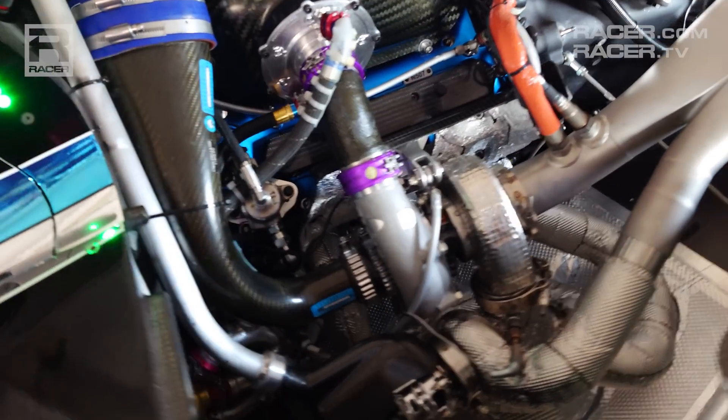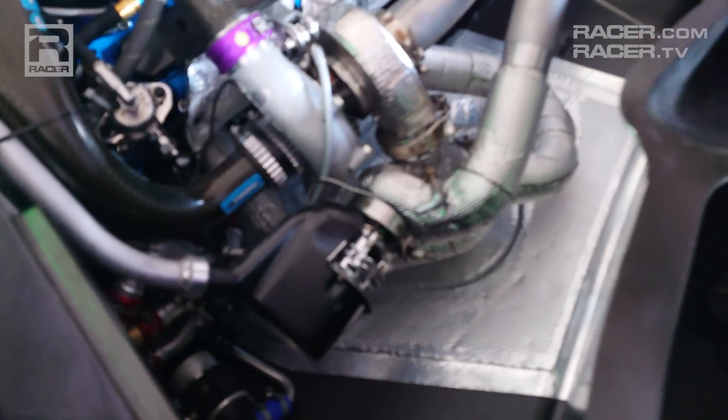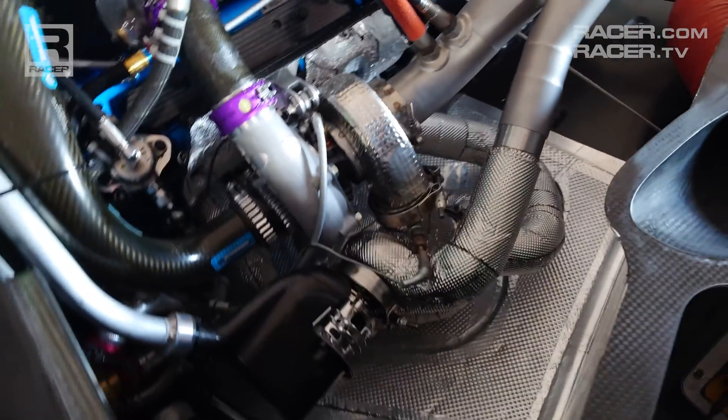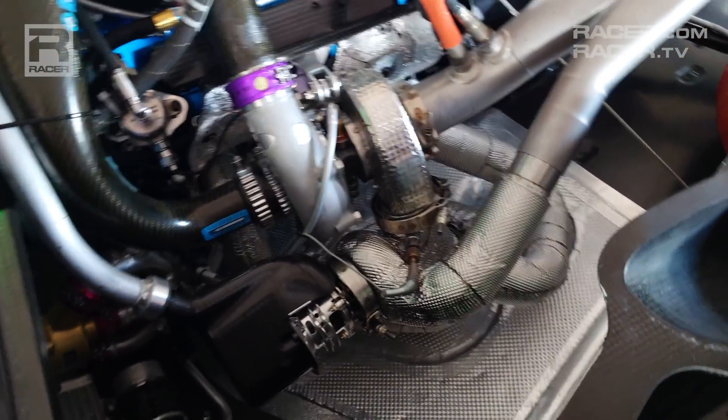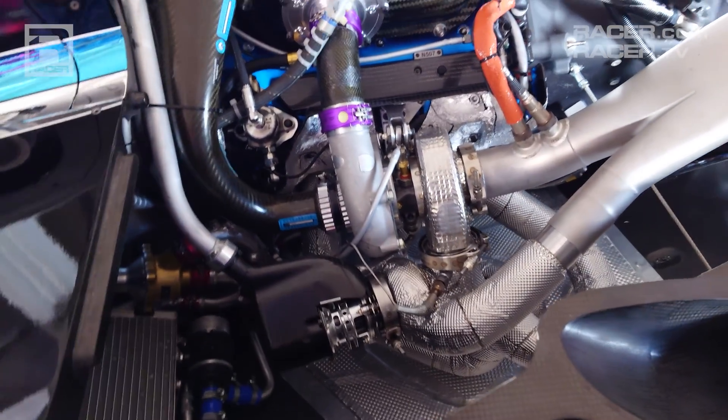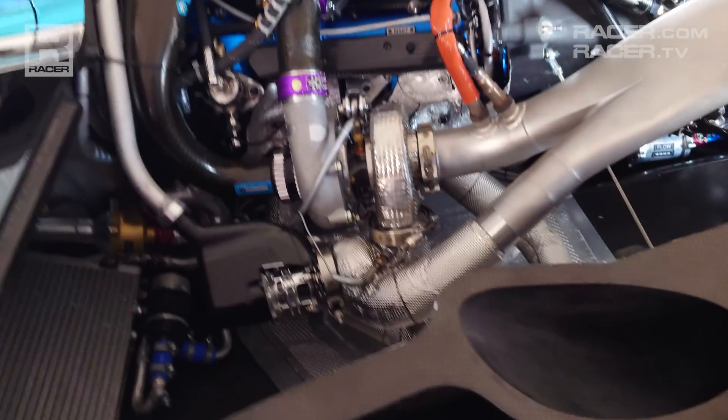The engine was so light that we had to put a lot of ballast into it. And that allows us to have a very low center of gravity. The packaging — and again, some of the other motors in the GTP class are very impressive from a packaging standpoint as well — but this one is wearing skinny jeans and everything is very, very tucked in.